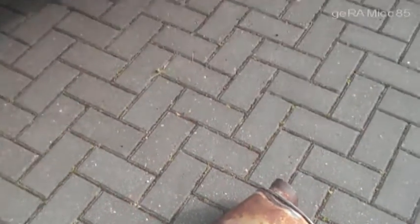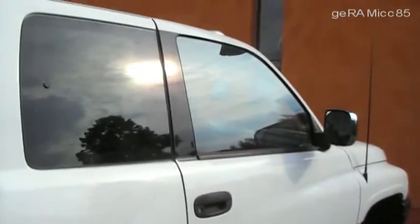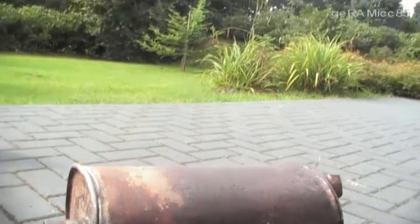What you see here is the original muffler that came off my 96 Dodge Ram 1500. My brother Sam gave me a used Flowmaster Super 44 muffler for free, so I decided to put it in my truck.